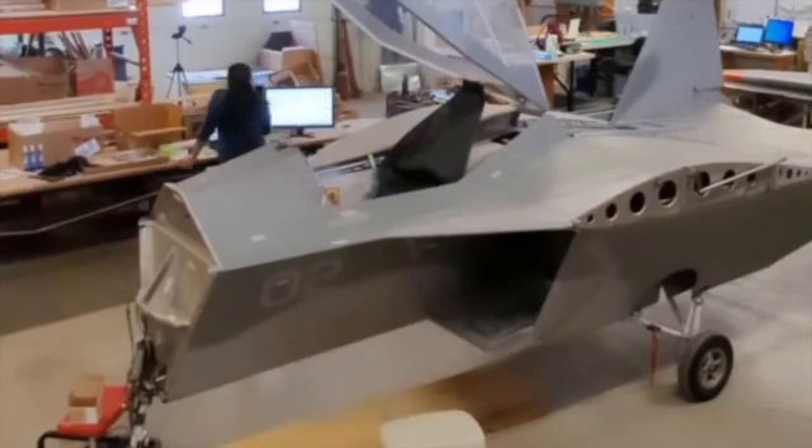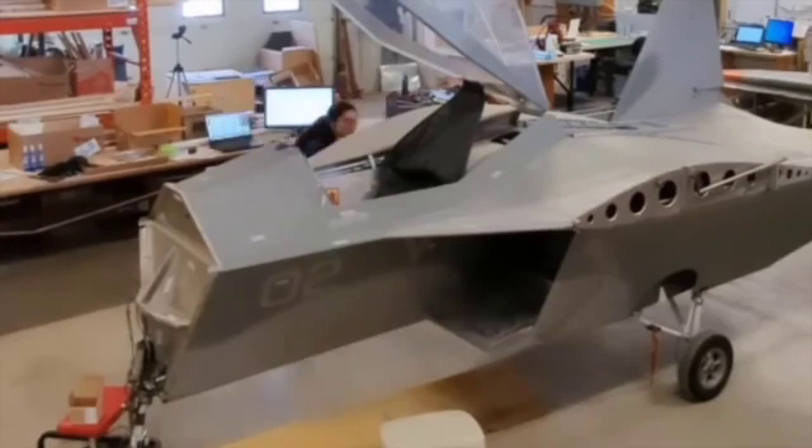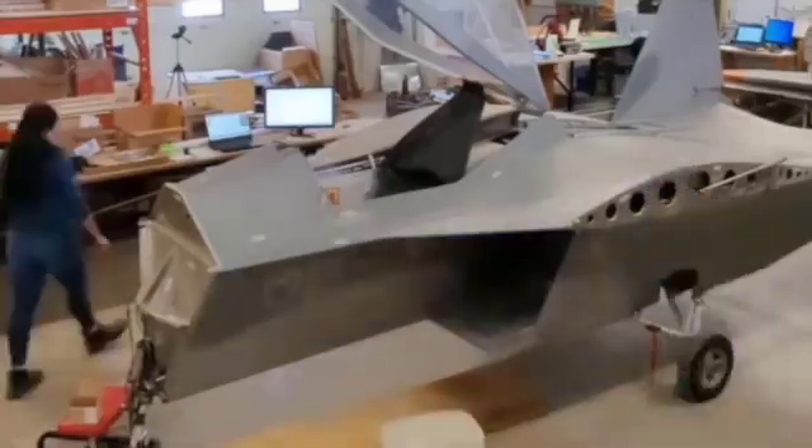The next step would be to check the dimensions of each of the parts and translating the 2D drawings into 3D CAD models. Here's Julia.